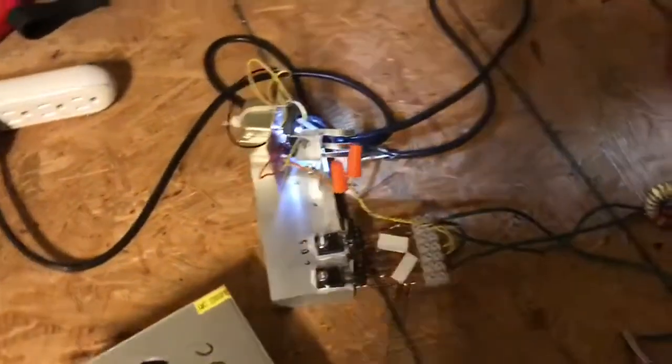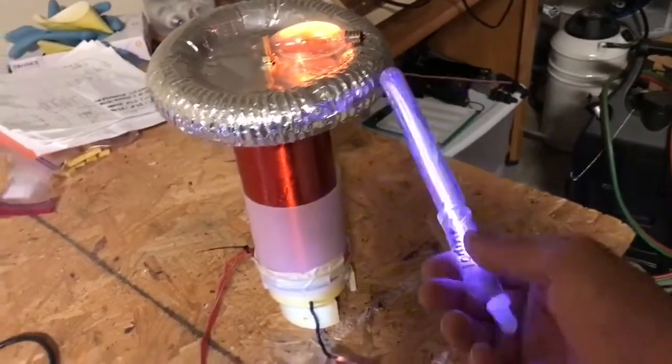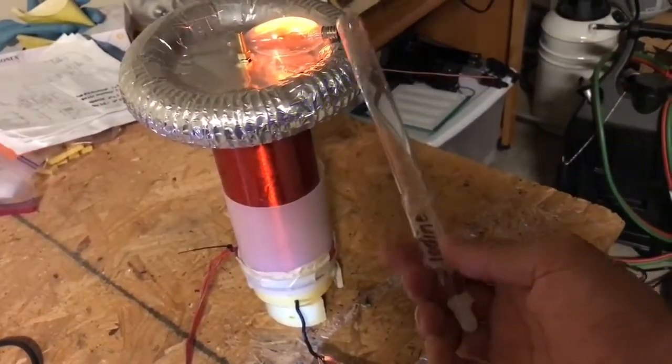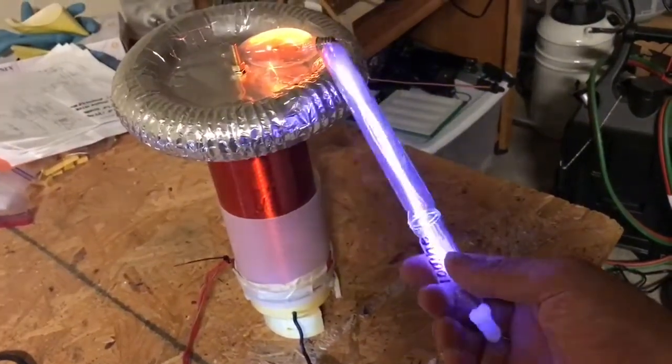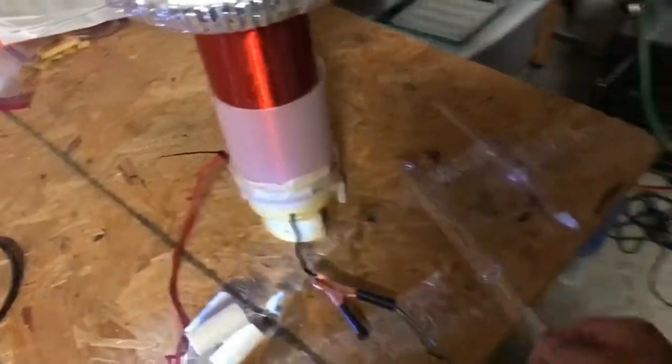You don't need any special driving circuitry — just a couple of transistors and your Mazzilli setup, and it works great. Here are some gas-filled tubes. This one's got iodine gas in it. It easily lights those tubes. Here's one with helium in it.